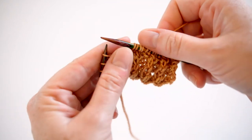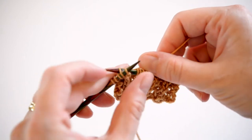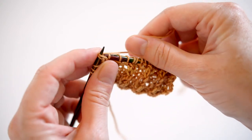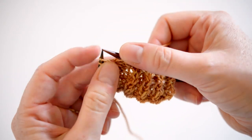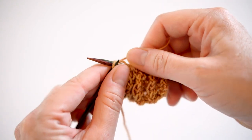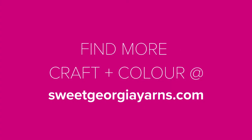Here's how it looks again. Et voila! Easy little twists that mimic the texture of cables without all the work. If you like these little videos and would like to see more, please subscribe here or visit us at SweetGeorgiaYarns.com.